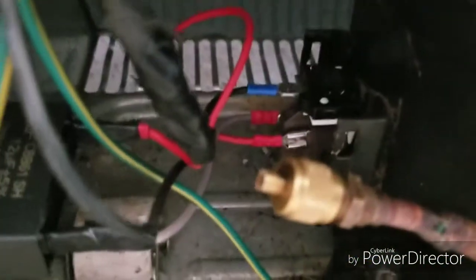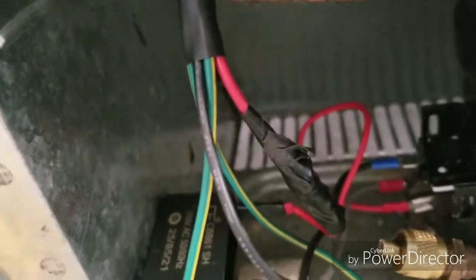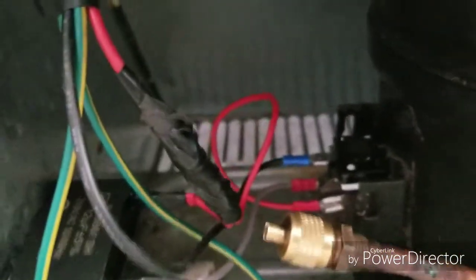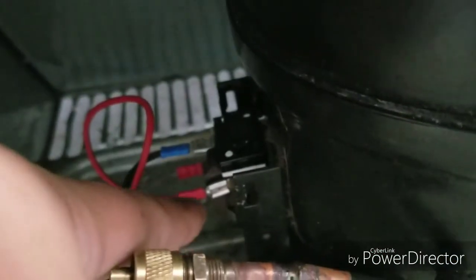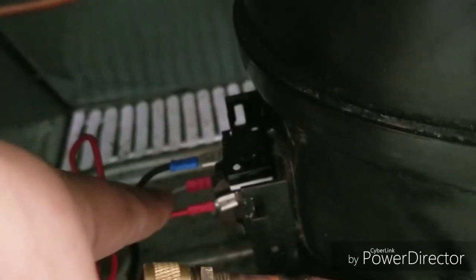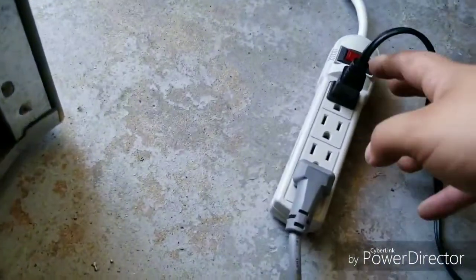That's a conventional compressor — it's been wired with three poles coming in: the red one being the neutral, the green the earth ground, and that's the start capacitor for the conventional compressor. One wire is going neutral, this one is the start, that's the common, and the gray one is the start. So the overload protector is in place, the PCB is in place, the capacitor is connected — we'll see how it goes once I turn it on.